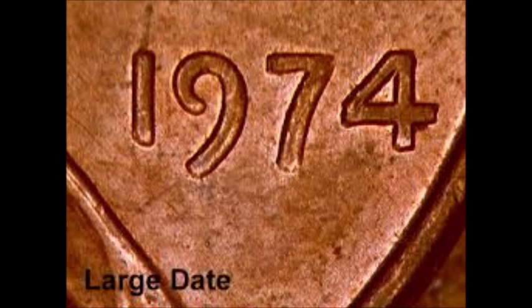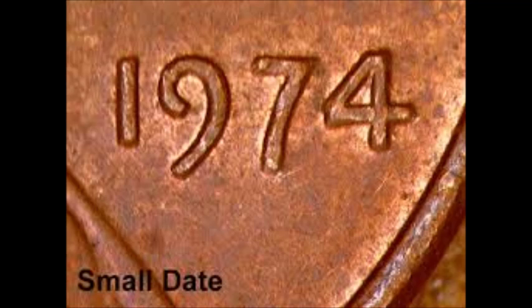We are looking at the difference between a 1974 small date versus large date, sometimes called type 1 or type 2 varieties. The easiest way to distinguish between the two is by the crossbar of the four — the large date crossbar extends much further than on a small date. The small date is also known as a low relief variety. Unfortunately both are extremely common, so there isn't much of a value difference, but you would need one of each for a complete set.